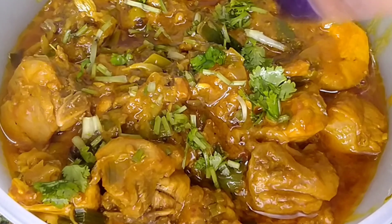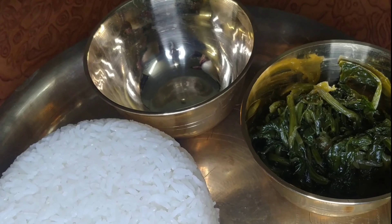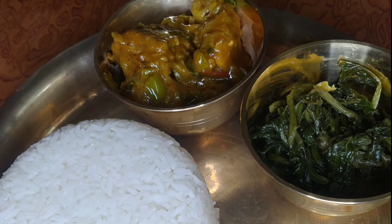Let's transfer the chicken into the bowl. I'm going to show you how we serve our food. Let's garnish it with some coriander leaves. This is a brass plate that we call kanch khuthali in Nepali. We like to serve it with rice, saag, meat, and chutney. I hope you liked it — thank you so much for watching! Make it and eat it with your friends and family. If you're new to my channel, please like, share, and subscribe, and hit the bell button. See you next time, bye!